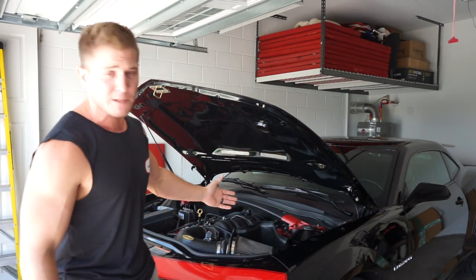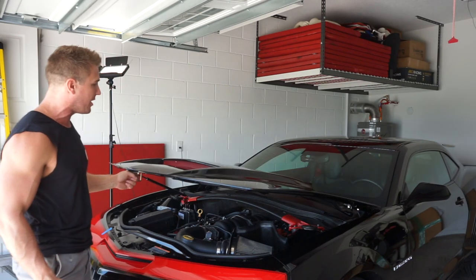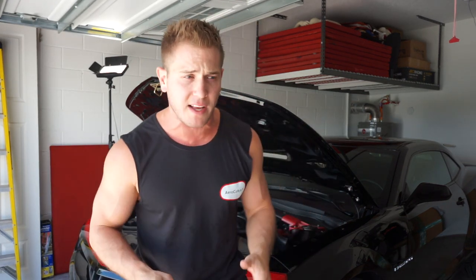Hey, what's up guys, today we're going to be doing an installation of some AeroCatch hood pins on my 2010 Camaro. This is Jane — she's pushing about 600 horsepower naturally aspirated, and I do have future intentions of putting a supercharger on. But before we get all that power, we need to make sure she can actually go that fast. My hood is a cowl induction hood — it's a sinister ram air hood, so it's fiberglass, pouring all kinds of air over the intake. I'm just starting to notice a little too much flutter, and the last thing I want is for that hood to fly up, so installing some hood pins is the right way to go.